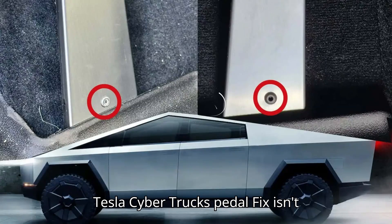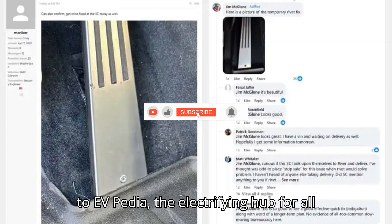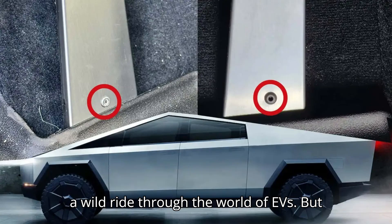Tesla Cybertruck's pedal fix isn't pretty, but deliveries can resume. Welcome to EVpedia, the electrifying hub for all things electric vehicles. Buckle up, folks, because we're about to take you on a wild ride through the world of EVs.